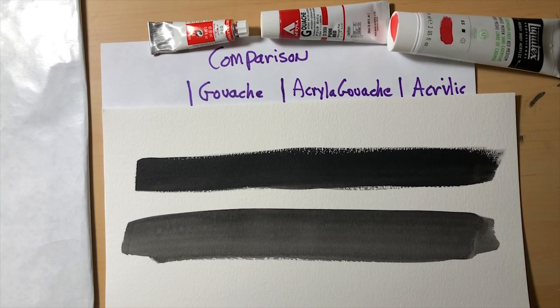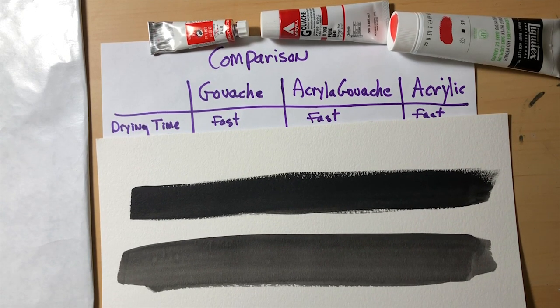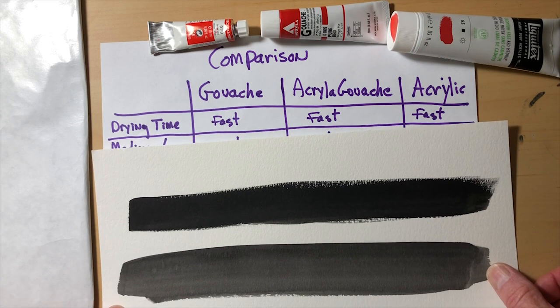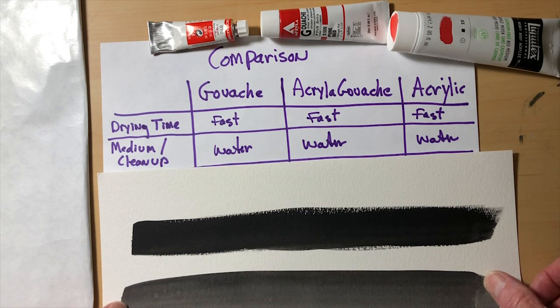So we're going to compare gouache, acrylic gouache, and acrylic. There are a few things these have in common. One is drying time — they all dry really fast. Sometimes you put a mark down and it's dry in 30 seconds. It depends on how thick you apply it and how wet your brush is. I live in Tucson, and if I'm outside painting with gouache or acrylic gouache, a stroke can be dry in about five seconds. The other thing all three have in common is the medium and cleanup — it's all water. You can thin them with water for washes, and cleanup is water-based.